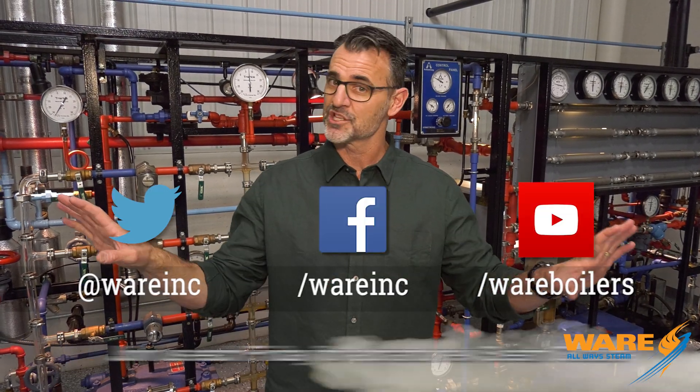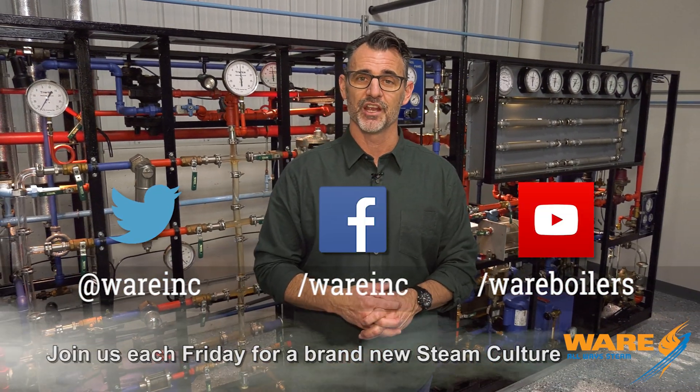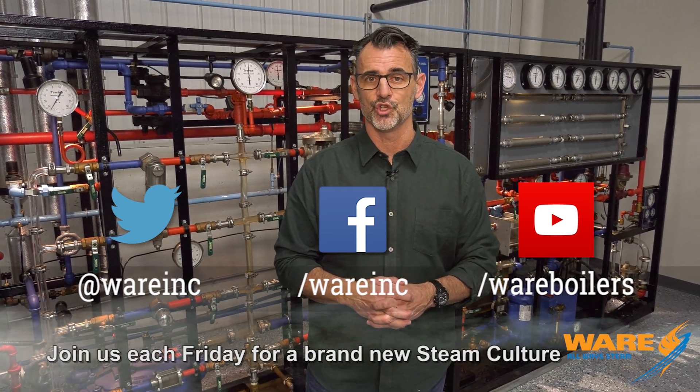Thanks for joining us. You can Google aggregate sand heating, but you can Google us before you get there because we've got content for you each and every week. I'll get to work on something for you next Friday. See you then.